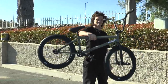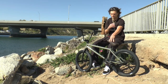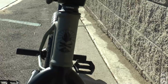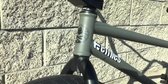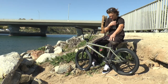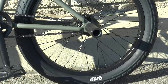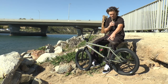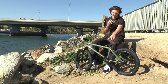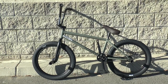The main part of the bike is the frame, obviously. So I'm riding my signature Fly Bikes Fuego frame in the 21 top tube. The geometry of this one is 75 and a half head tube. It's a 12.8 slammed rear end — I like to run it a little bit further in the dropout, so maybe around 13. The bottom bracket height is 11.75, and I believe it's a 9.25 standover.